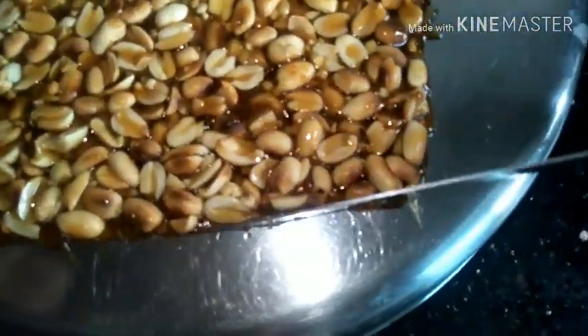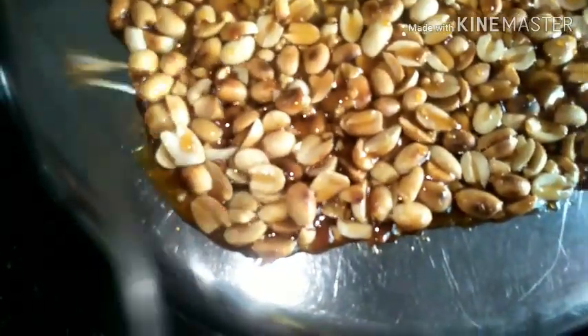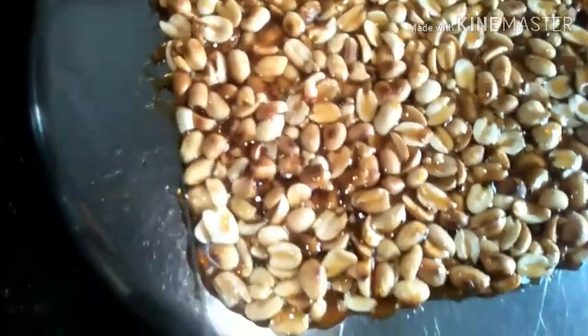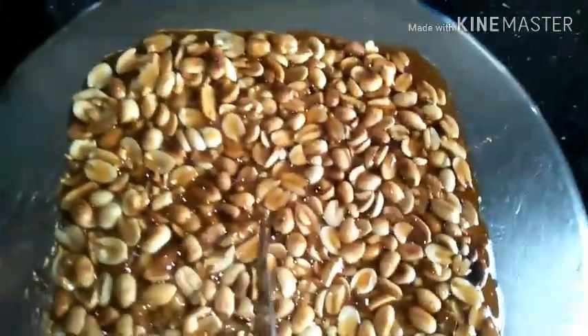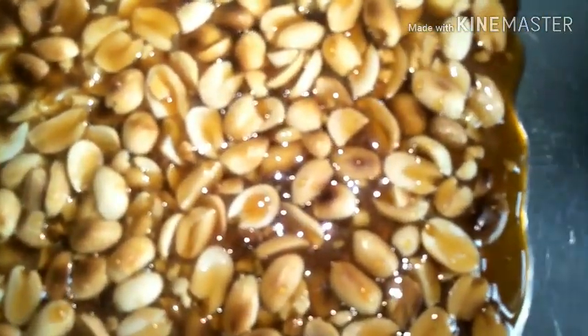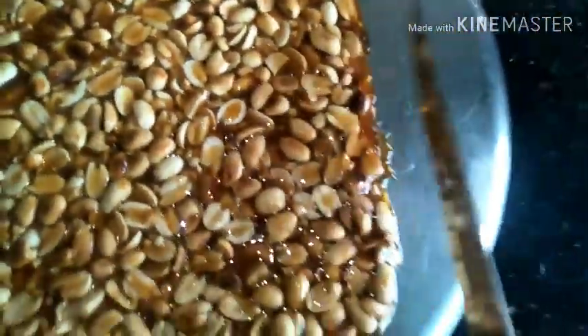Let the peanut chikki cool at room temperature completely - it has to be fully cooled down before we take it out. Once cooled, break them apart and serve your chikki. If you are not going to serve it immediately, store it in an airtight container at room temperature - it stays fresh. Here is your perfect peanut chikki recipe!